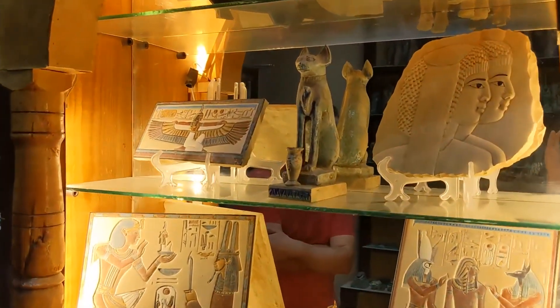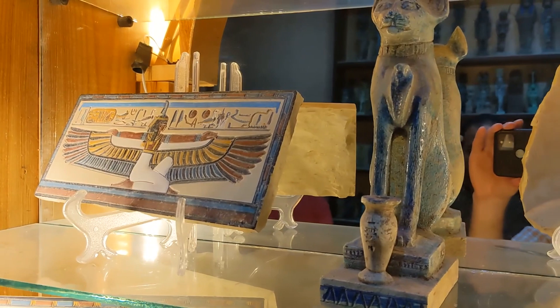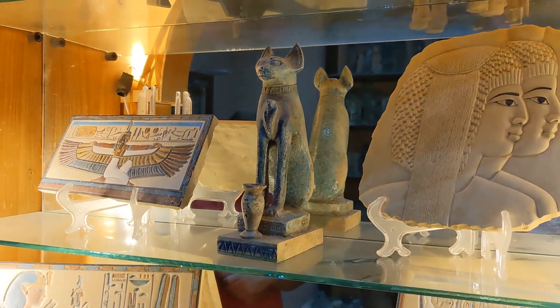Look — the colors are exactly like the tombs. And this color is not easy to remove: you can put it in water, put it under the sun, and it won't change color.